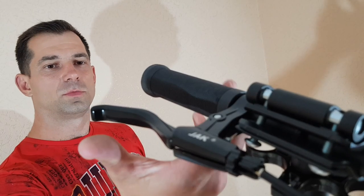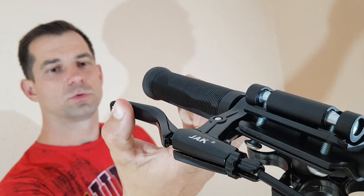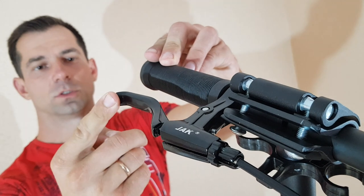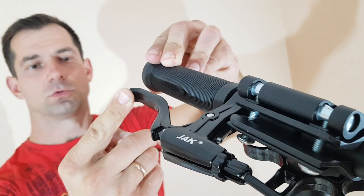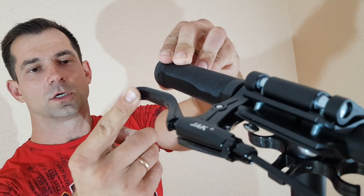Ручка регулируется. Ручка имеет регулировку для детей младшего возраста. Ее можно сделать — вот здесь регулировочный винтик — можно сделать диапазон, чтобы был меньше ход педали. То есть ее можно использовать и младшим, и старшим.